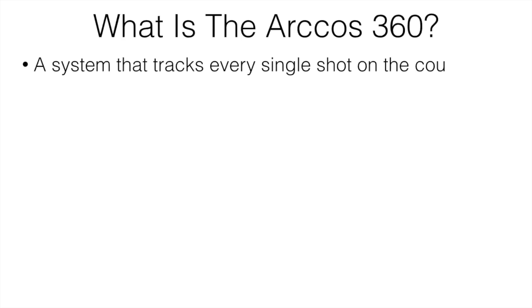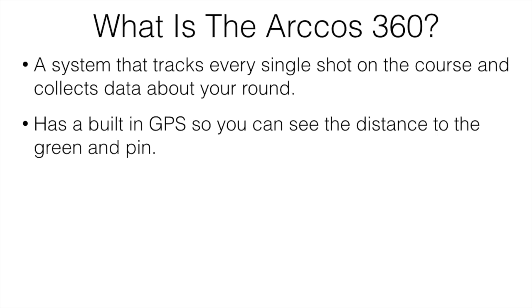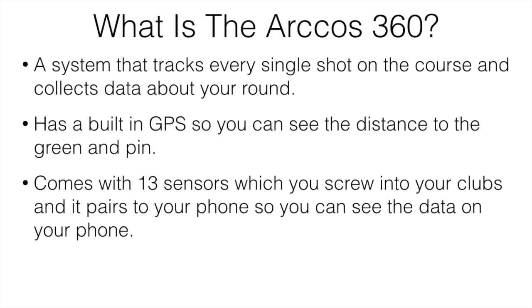So what is the Arccos 360? It's basically a system that's going to track every single shot on the course. It's going to collect all the data about your round and present it so you can go back and see a bunch of data and information about your game. It has a built-in GPS so you can see the distances to the green and the pin, different hazards, and all that kind of stuff. It comes with 13 sensors that you screw into each of your clubs, and it pairs to your phone so you can see the data on your phone.